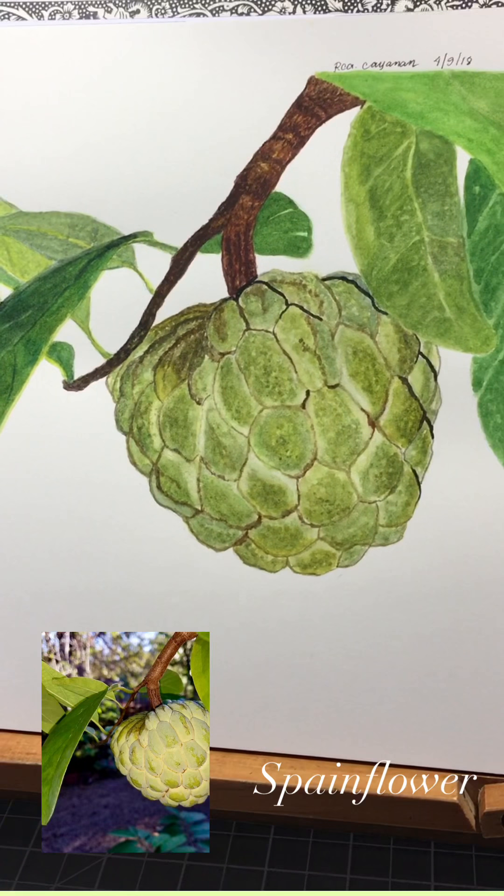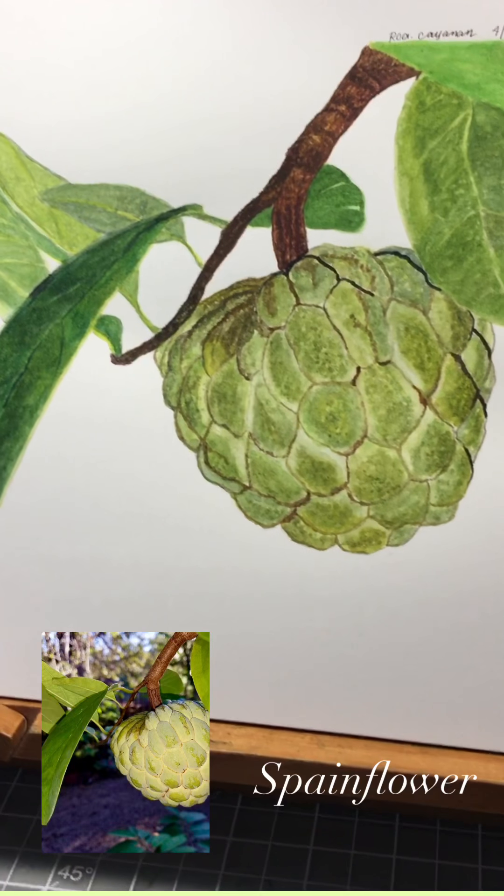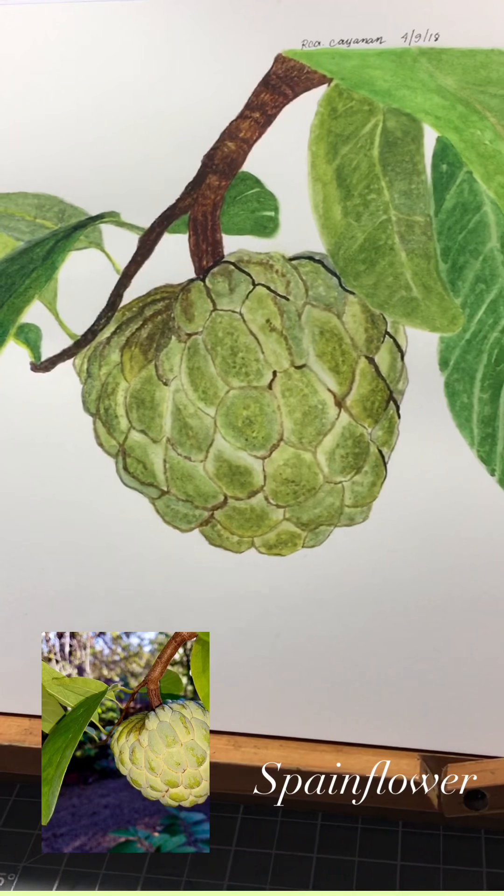At the later stage, I reassess my highlights and use details and contrast for my final layer, to really define the realistic looking of this sweet custard apple or atis.